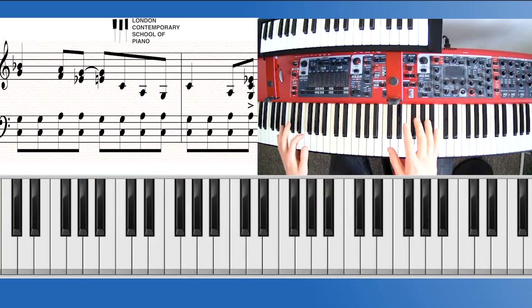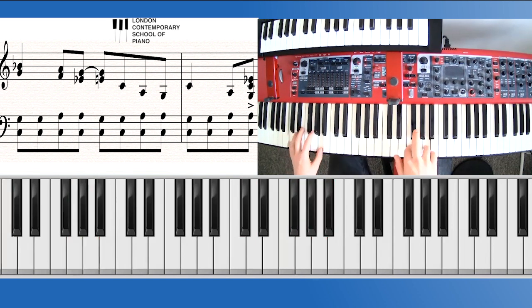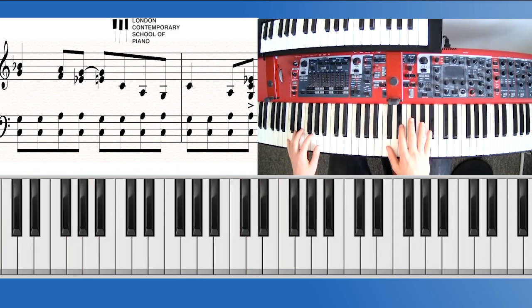Putting this together with the left hand, do it very slowly — no tempo needed — just working your way through, working out when this hand lands and when this hand lands. On that one section, it's E flat and G in the right hand while we're still in the second shape of the left hand. Very much follow the rhythm of the left hand on that last bit.